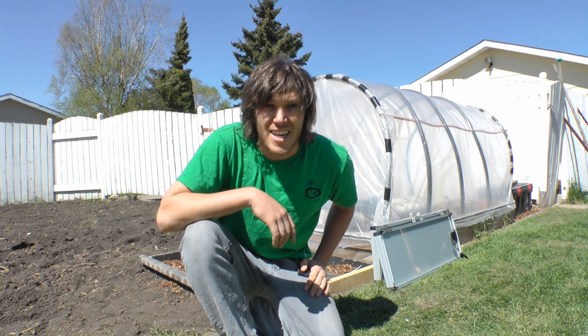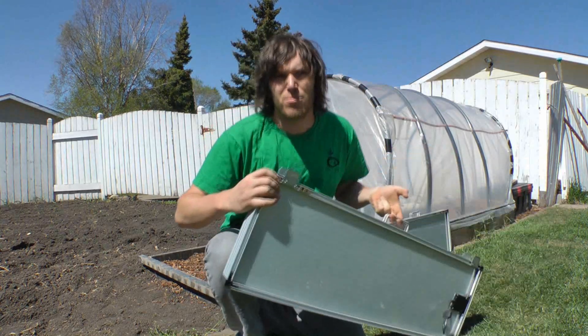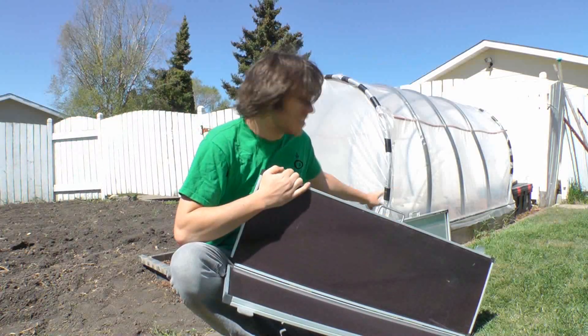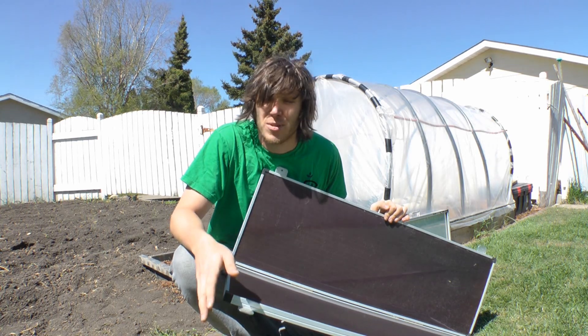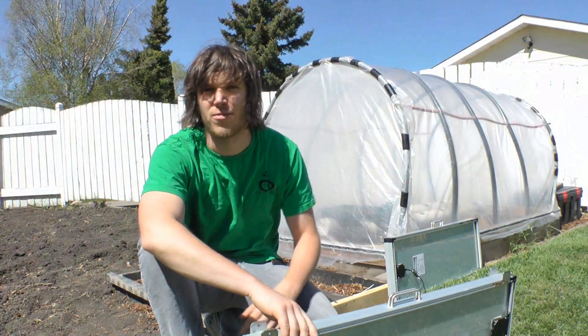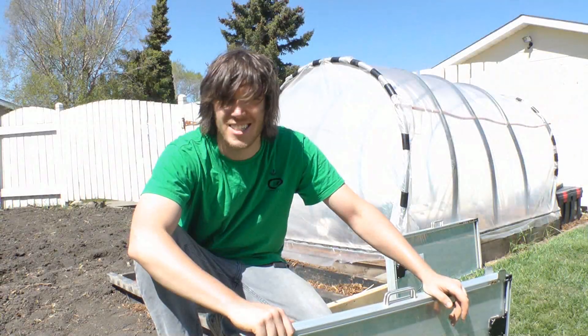It's a beautiful sunny day, so it's time to set up these solar panels — the same 30-watt ones I used last year. I ended up getting another one, so I'll have a total of 60 watts, doubling my solar panels this year and almost quadrupling my battery reserve. I've got a little frame I built for these, so let's get them put together.